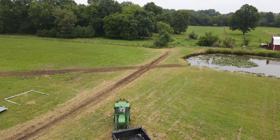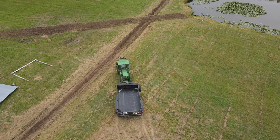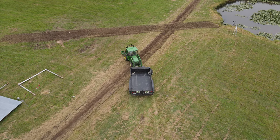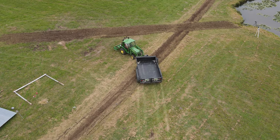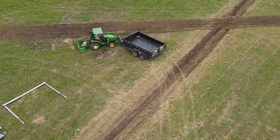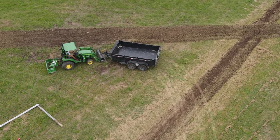I did that with the bucket and the box blade, but I needed somewhere to put the dirt. So I brought the dump trailer over so that every time I needed to move some dirt, I didn't have to drive so far.